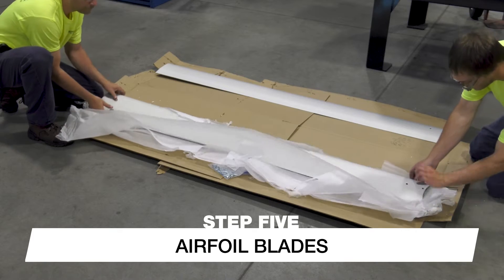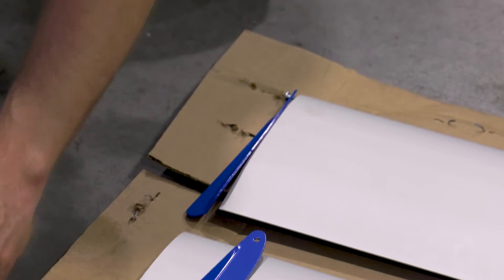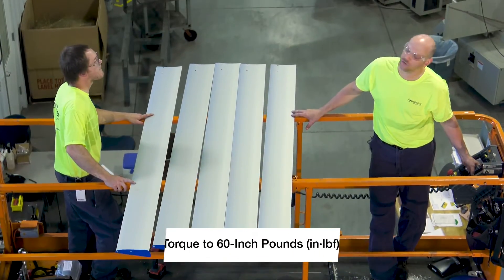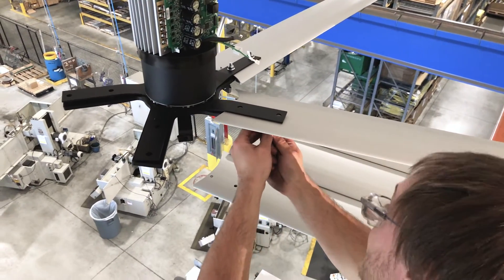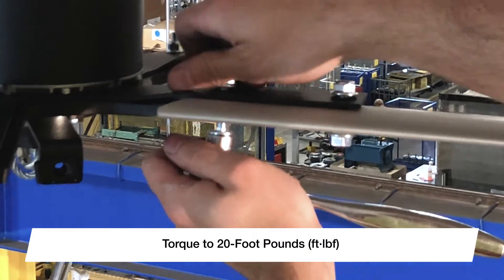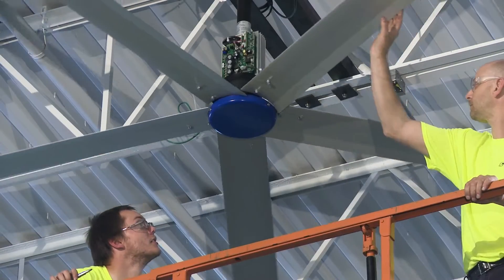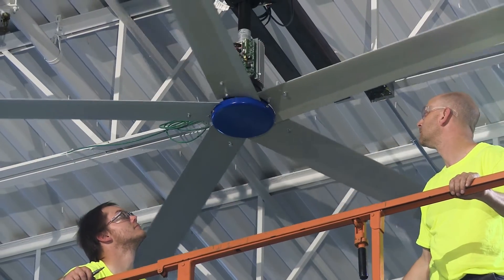With the fan mounted and leveled, it is time to install the airfoil blades. Begin by installing one winglet per blade on the opposite end from the mounting holes. Align the holes with the screw bosses inside the blade and attach the winglet using the provided self-drilling screws, then torque the screws to 60 inch-pounds. Lift the blade into place and slide the motor strut inside the hollow cavity of the blade, making sure the painted airfoil retaining ring rests on top of the blade, not inside the cavity. Connect the blade using the provided hardware and torque to 20 foot-pounds. Repeat these steps until all blades have been installed. To complete the mechanical installation, install a hub plate using the provided screws. Then gently rotate the fan by hand to check for any rubbing components. If the fan does not spin freely, identify and correct any problems before proceeding.